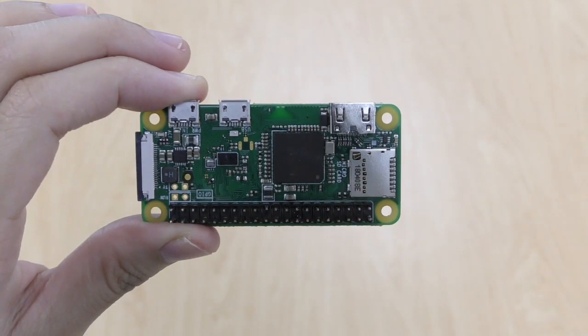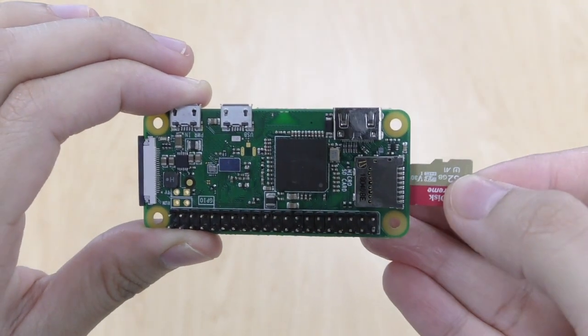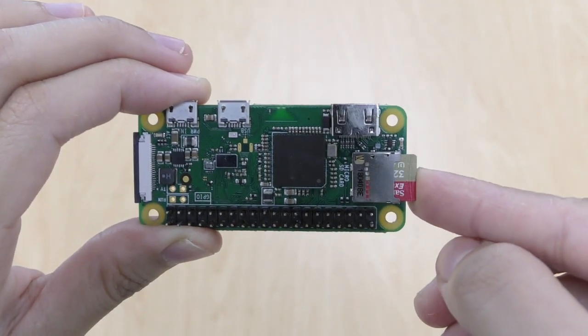We are going to start with an SD card containing the ADI Kuiper Linux configured for the CN0508. For more instructions on how to burn and configure an SD card with ADI Kuiper Linux, please visit the link below. First, insert the SD card into the SD card slot on the Raspberry Pi 0W.